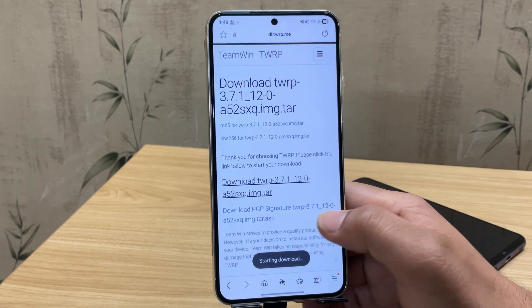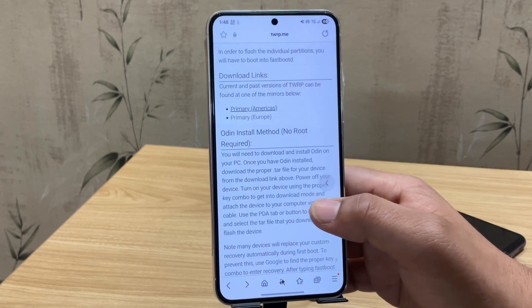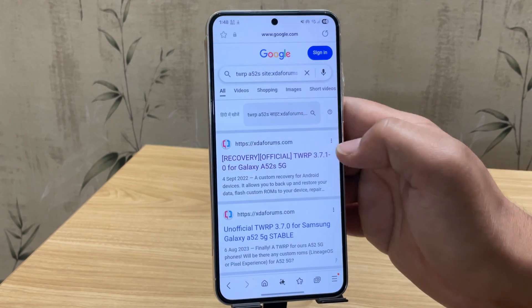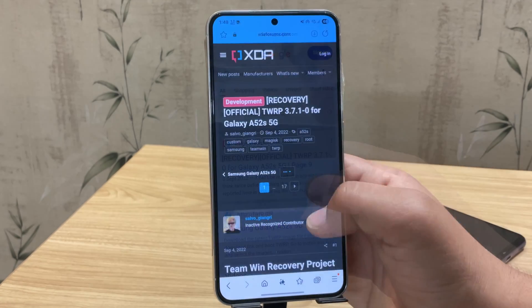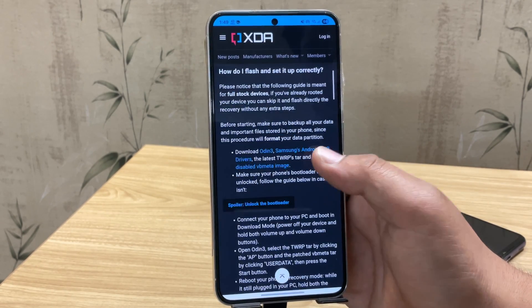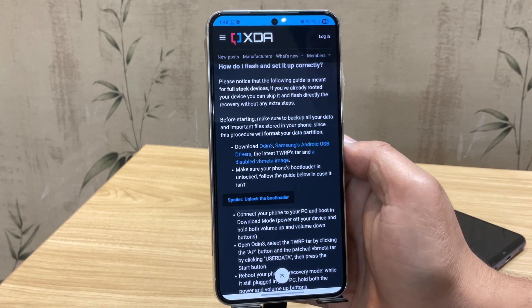Once TWRP is downloaded, we also need to download the vbmeta file. You can extract it from your firmware and patch it using a command, but that needs a PC. You can also find it in the XDA post related to your device. Here's the XDA post for the A52s — scroll down and look for the vbmeta image, then download the one that matches your device. We'll need this file to complete the process.